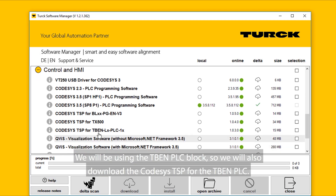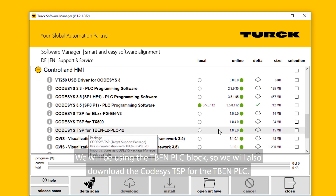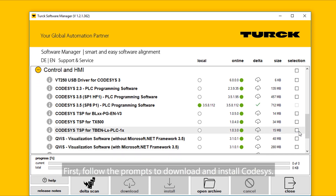We will be using the TBEN PLC block, so we will also download the CodeSys TSP for the TBEN PLC. First, follow the prompts to download and install CodeSys.